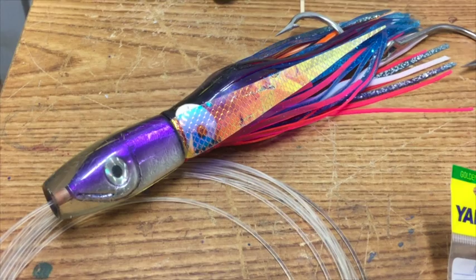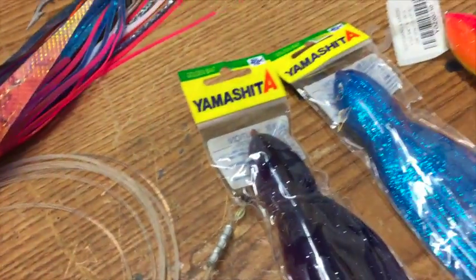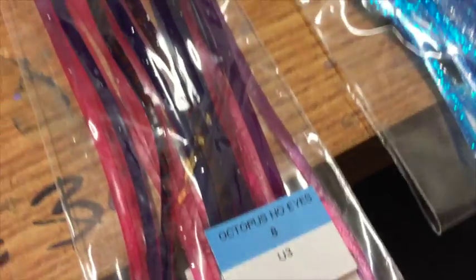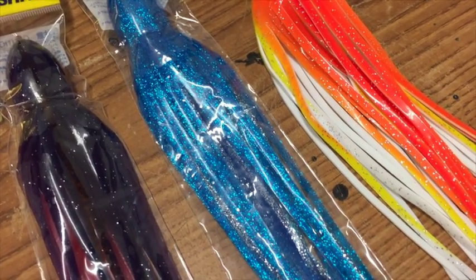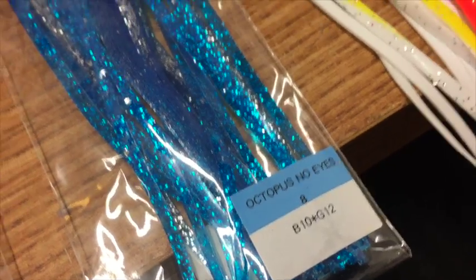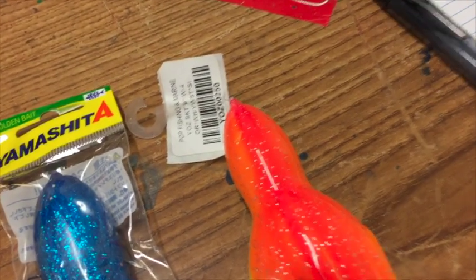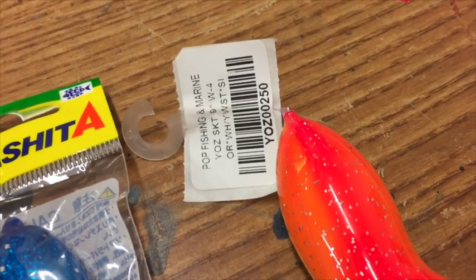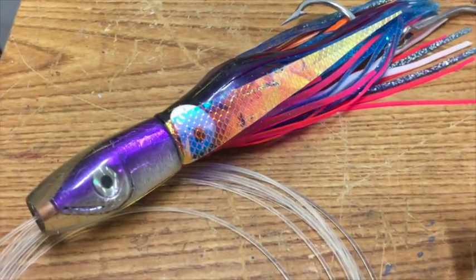This purple pink ali'i shrimp color takes a Yamashita U3. The middle skirt is ice blue — the same ice blue skirt we run on the outside of a regular ice blue lure — B10 star G12. Then again the same orange and white, or orange yellow white, or orange and pearl; they all work. W-4 again, it doesn't matter if it's Yuzuri or Yamashita. So that's your color combos for that particular color.